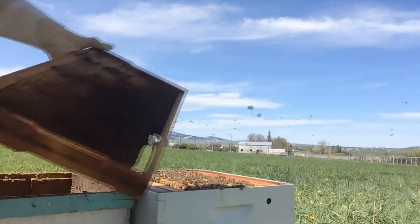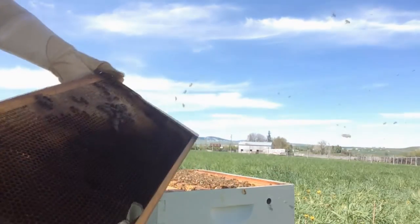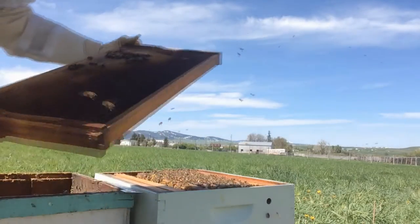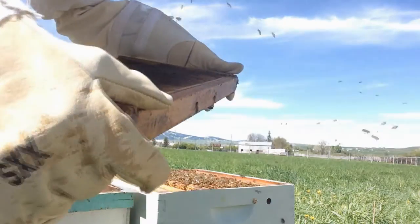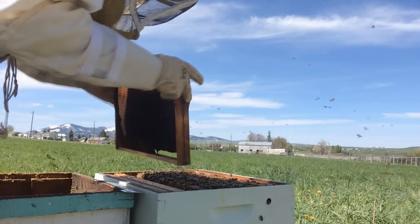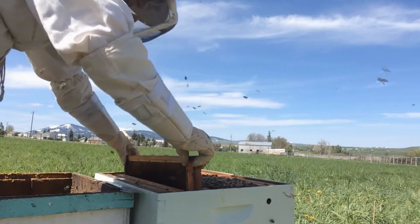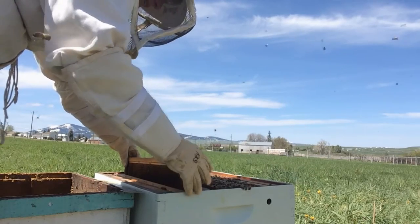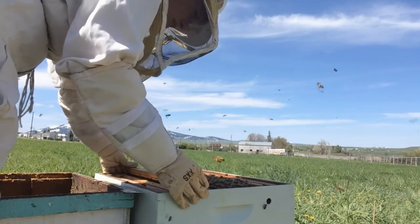One of my frames from my own hive already had some capped honey in it, and I'm going to put it in with this new hive. All these frames I'm adding are already drawn out, and that'll really help the bees get going because they don't have to spend time making and getting those cells established.